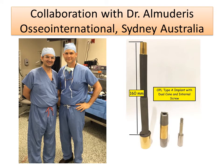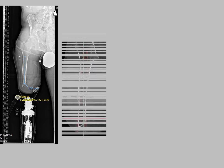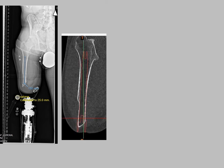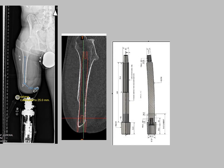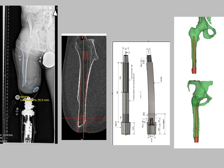We've been collaborating with Dr. Almadaris from Osseo International in Sydney, Australia. The implant that you see is an example of the Osseo International implant. The process for making this implant is very precise — it starts with an x-ray, followed by a CT scan where the custom-made implant is sized to the patient's bone. From that, a very specific custom-made implant is created that fits directly into the patient's bone.